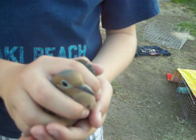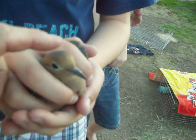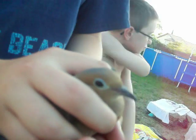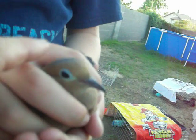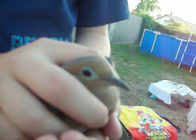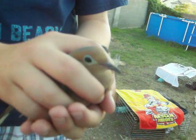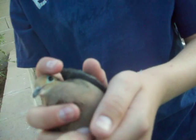We've got a dove — looks like a male because it has kind of a flat gray head. Females are more brownish and more rounded. Sometimes it's hard to tell because a lot of females have gray on them, but males have kind of a flat gray head. Also, let's look at the breast — there's a lot more rose color on the breast of males.